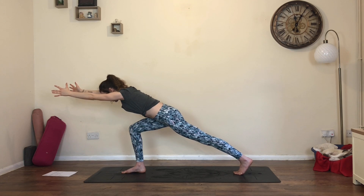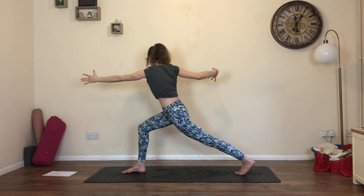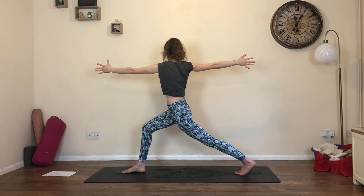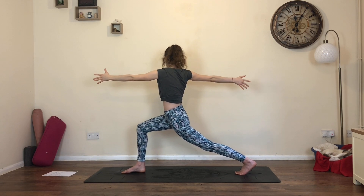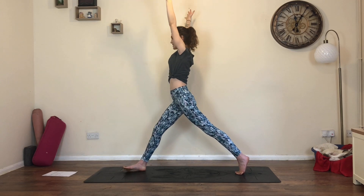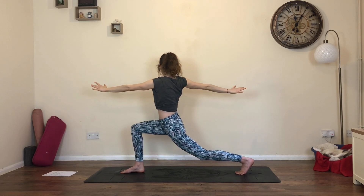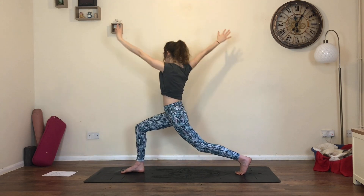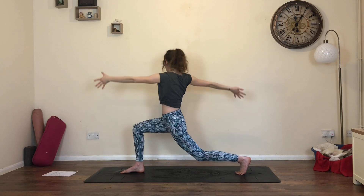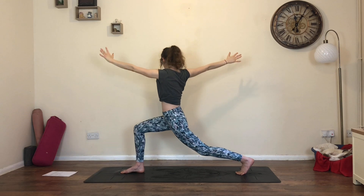From here, keep the left arm reaching forwards. As you inhale, draw the right arm all the way back, opening through the chest, coming into a twisted high lunge. Bend into the right knee, soften through the shoulders, activating through the thighs and the bum. From here, inhale, straighten the front leg, reach the arms to the sky. Exhale, bend into the right knee, open and twist. We'll do that twice more - inhale, straighten and reach up; exhale, bend and twist. Last time - inhale, straighten and lift; exhale, bend and twist. Stay here.